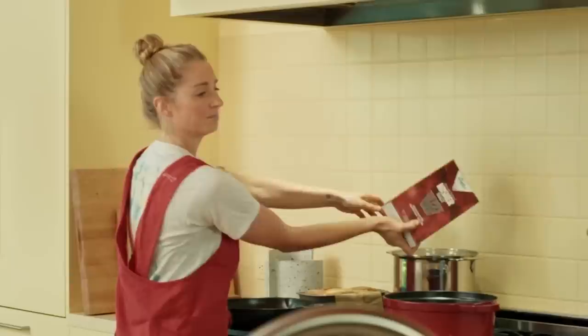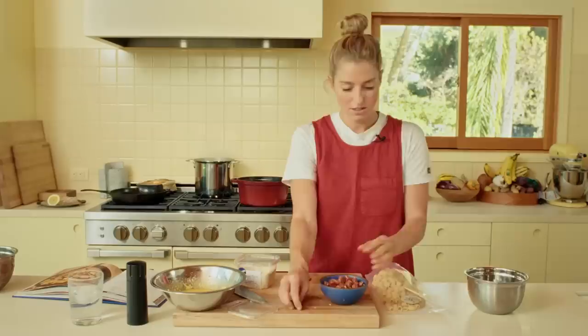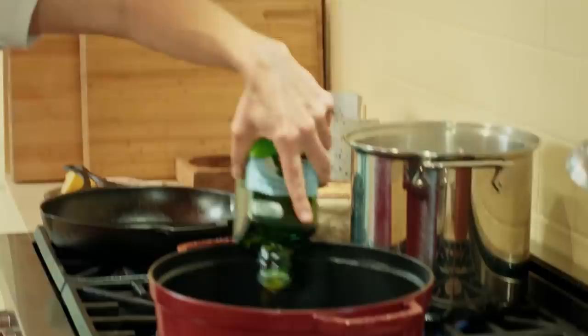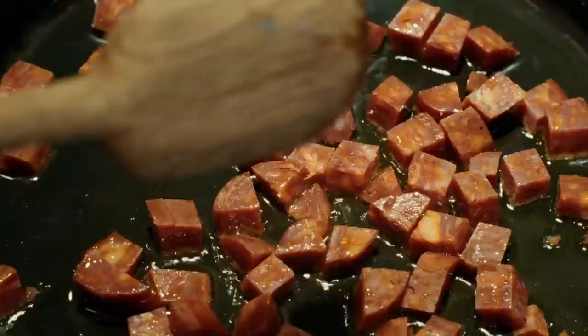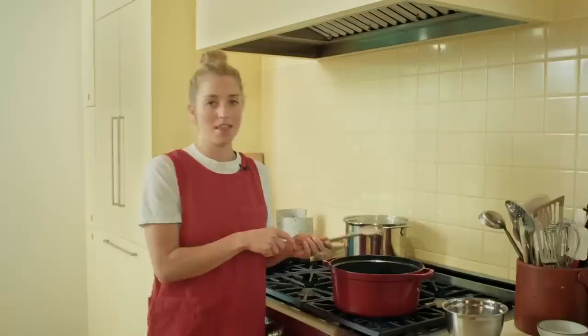So I'm seasoning the pasta water — you know the drill. We're going to start by sizzling out the chorizo and then frying the chickpeas in the chorizo oil. A couple tablespoons of olive oil in this Dutch oven, and I'm adding all of the cubed chorizo and going to sizzle it out in the oil. It's going to get crisp, rendering out some of its fat, and all of that flavor is going to be left behind in the oil for the chickpeas to cook in.